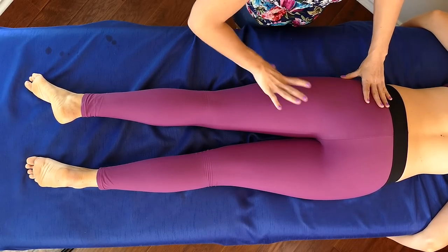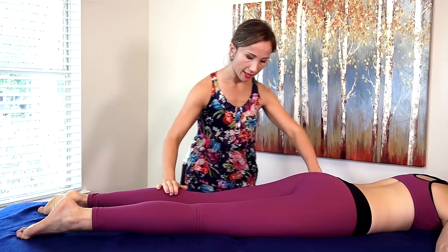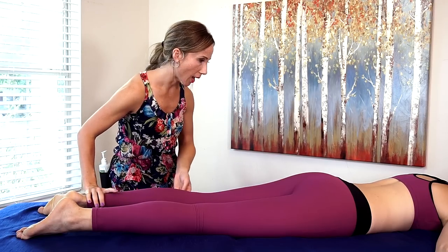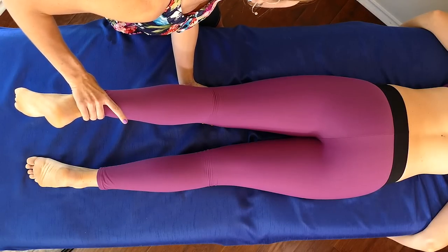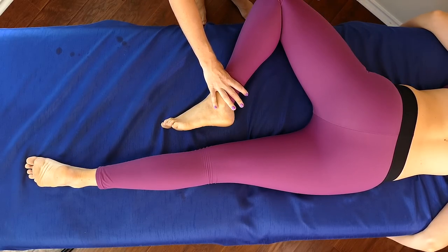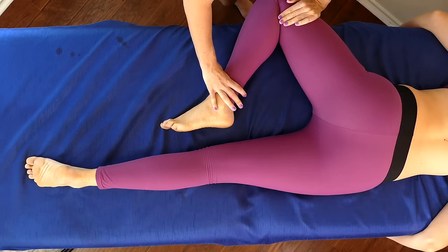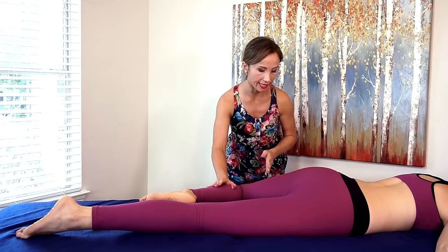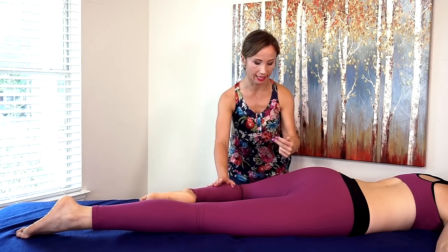Now that all of this has been worked on I'm gonna work on this IT band a little bit more. What I'm going to do might be a little intimidating for someone who's never done massage — you can stick with the compressions we did down the leg if you don't want to bother moving the leg around. I'm going to go ahead and bring this knee out like this — this exposes the IT band so that it's easier to work on in a deeper way. If Karina were underneath a sheet and I could get onto her leg I would use my forearm for this; instead I'm gonna do compressions at the leg.